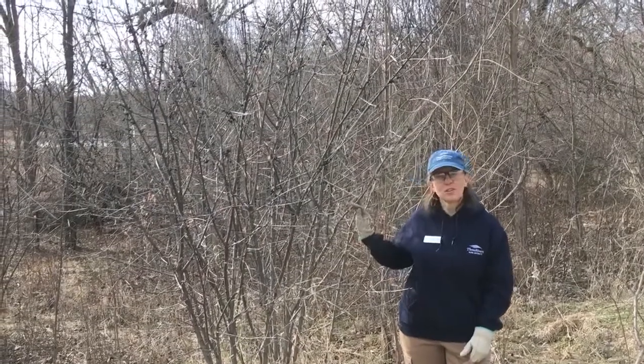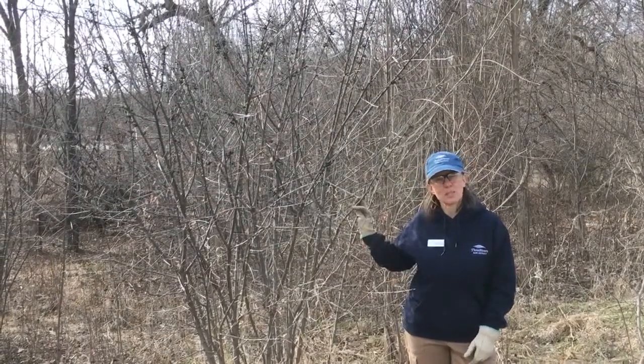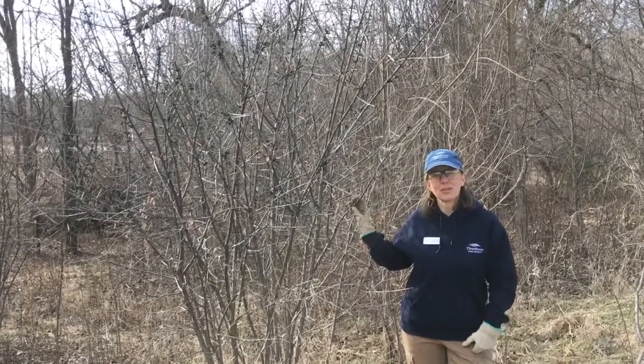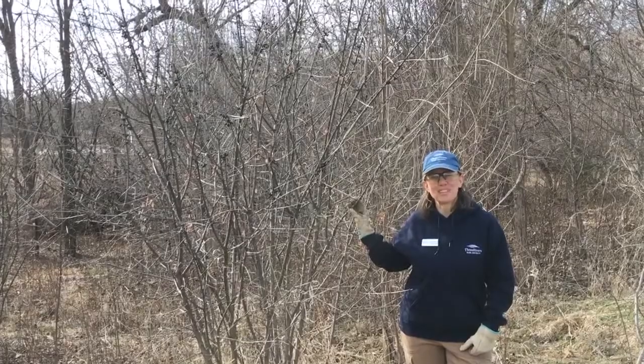Treating buckthorn is a great project to protect our Minnesota forests and improve wildlife habitat. Thanks for listening, and good luck with all your invasive species removal projects.